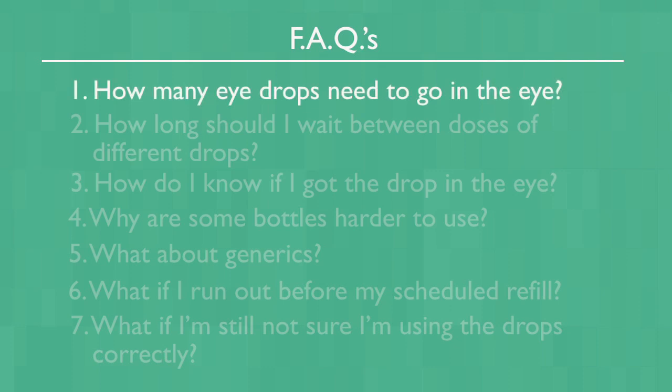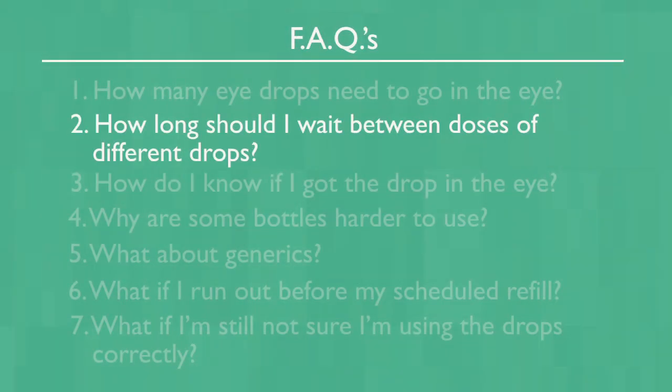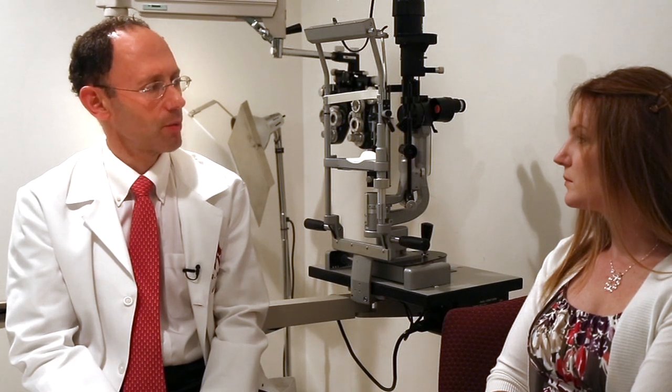How many drops need to go in the eye? Although some pharmacists and some prescription pads will want a specification of one or two drops, the answer is always one. If you are using more than one bottle of medication, how long should you wait between bottles? You should wait at least three minutes. However, there is no reason to space the drops out throughout the day.